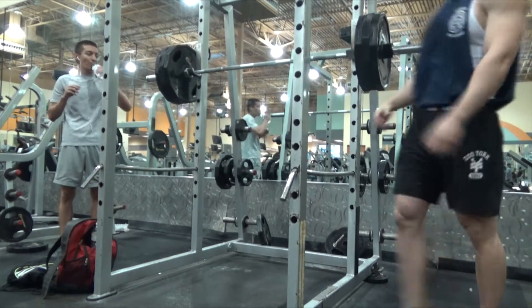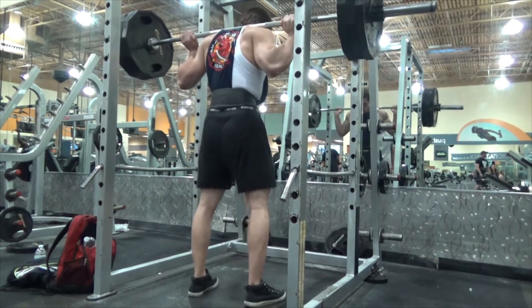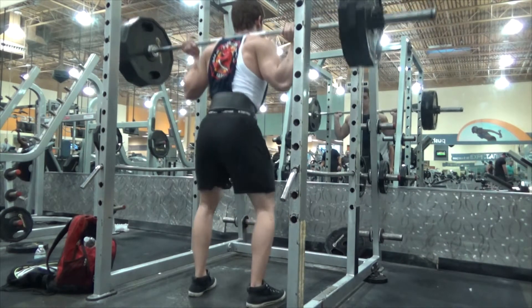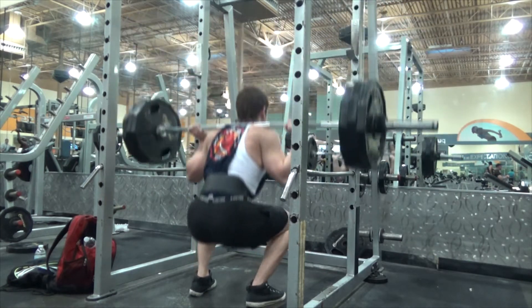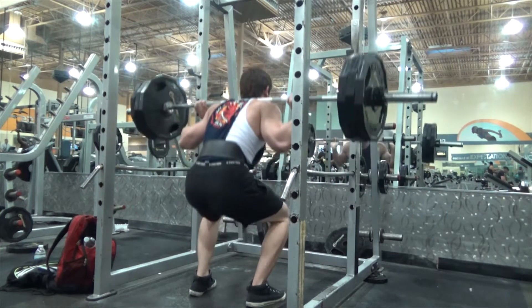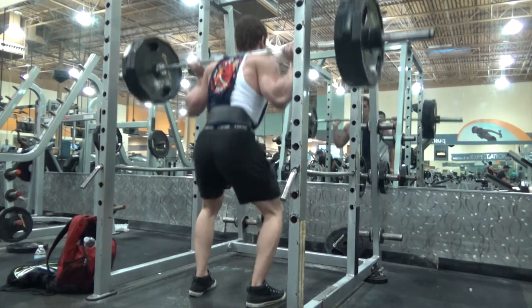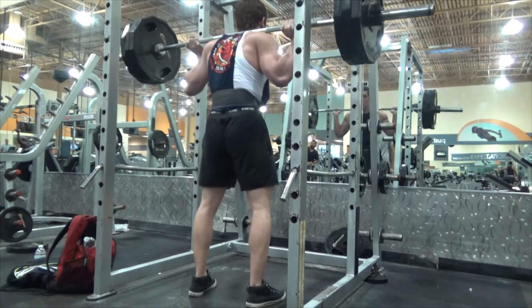This is 315, and I bust that out for like 5 or some shit. But this was a leg and shoulder day — specifically a leg day — because I'm not really trying to focus on my delts, and I'll get into that a little later in this video.